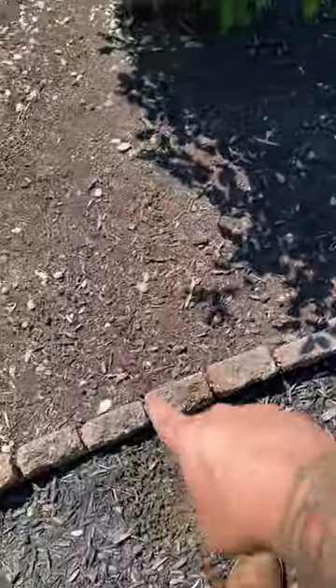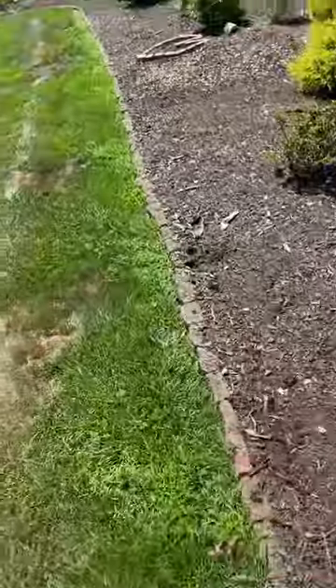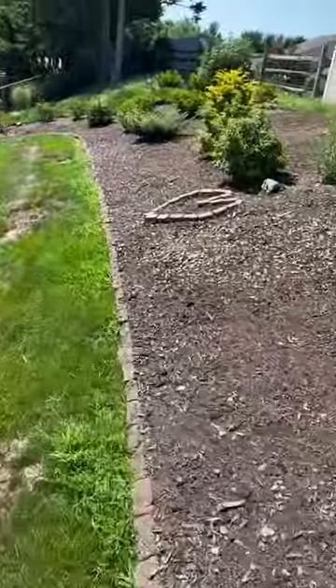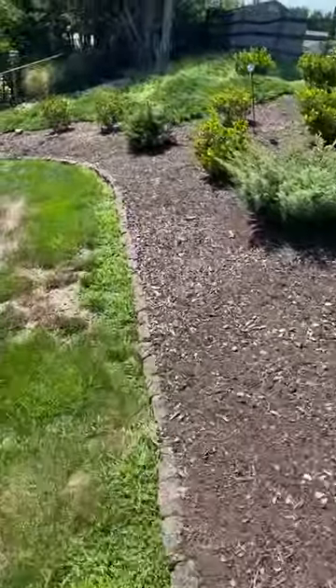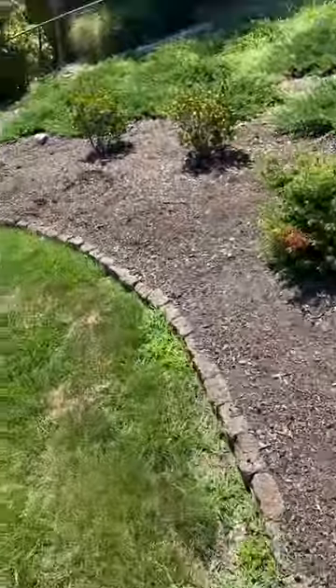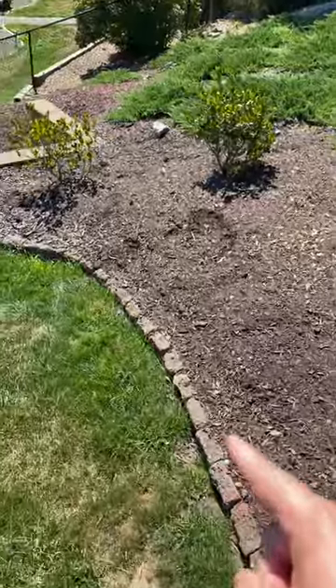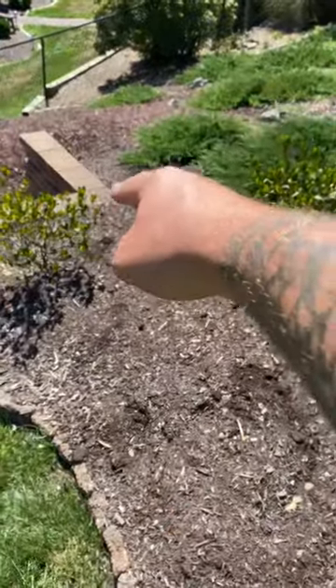Ripping it out, turning it right up to this corner, restoring this area to turf, and getting rid of this over here. We're going to go across, run it all the way around, right down to the corner of this wall.